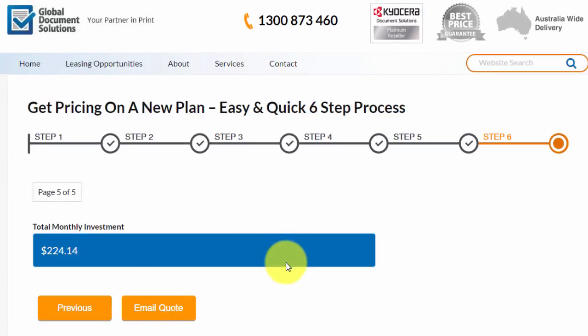This here will tell you what the monthly cost is going to be — for the machine, the included prints, all your service, all your toner — and then just email a quote through. In a few moments, I'll bring up the email and we'll run through it.